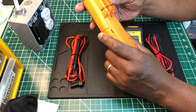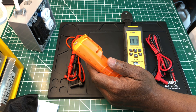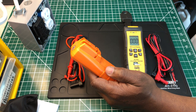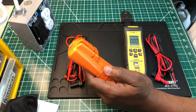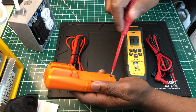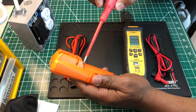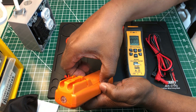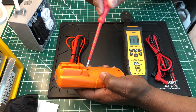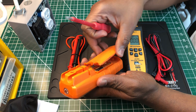It takes — let me open it up just to confirm. I know the Ideal takes three, but let me check the Klein. What kind of review would it be if I can't give you the correct information? Yeah, it's three triple-A batteries — I'm sorry, three triple-A batteries, not double-A.